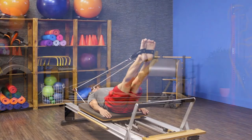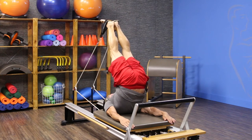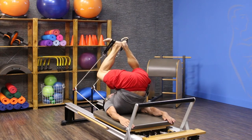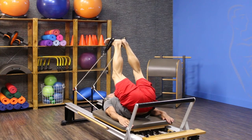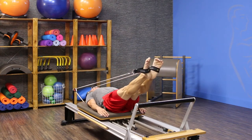I inhale as I hinge. I exhale as I articulate up off the carriage. I inhale to bend my knees. I exhale to roll down — it's a great stretch. Inhale to pull down and exhale to press out.